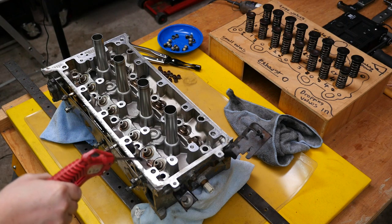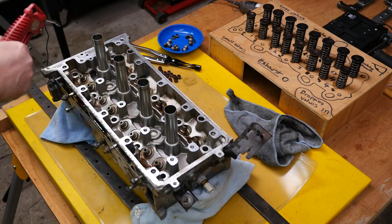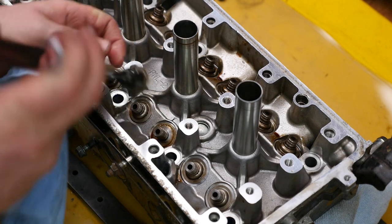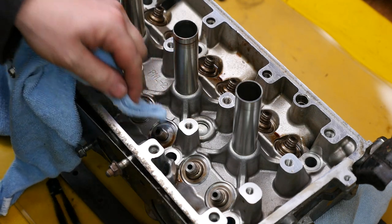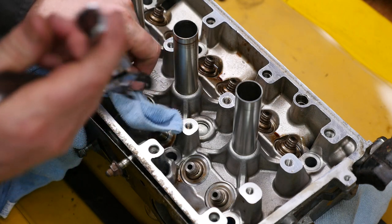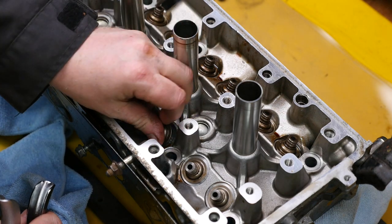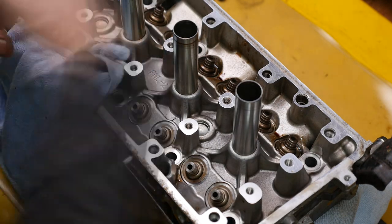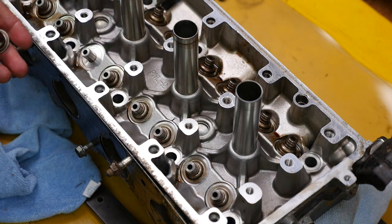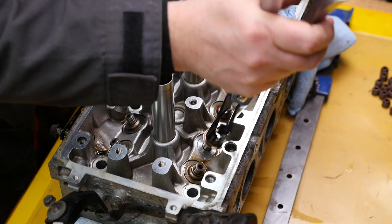After pulling the valve seals off I noticed there was some plastic residue around, so I used compressed air just to clear all that away, then to clean under the spring seats. Noting that the compressed air was lifting these valve seats off, and that there might have been a very small risk of some of the little plastic debris being blown underneath these seat washers, I thought it wise to remove those and make sure they're all clean and that nothing's sat underneath that could affect the pressure of the spring. So I gave them all a little clean.